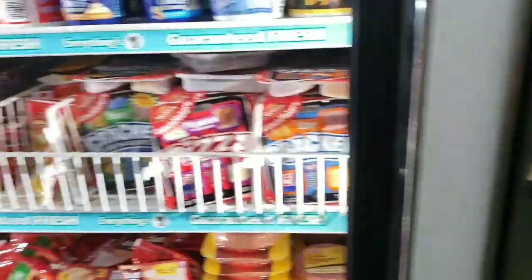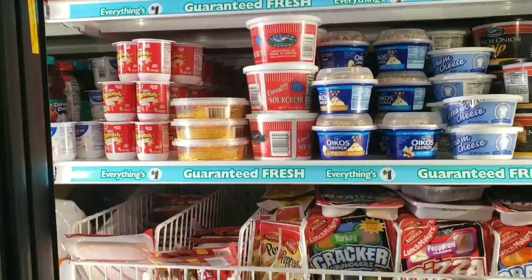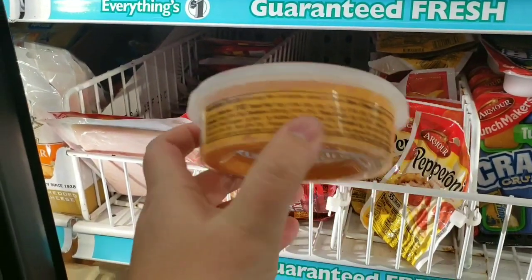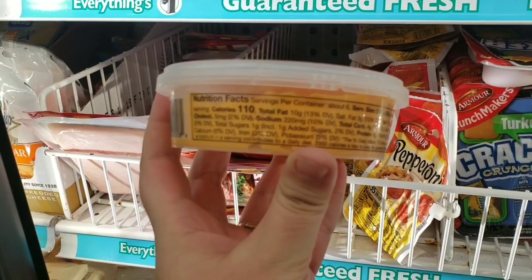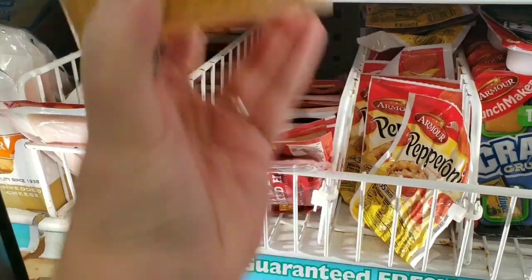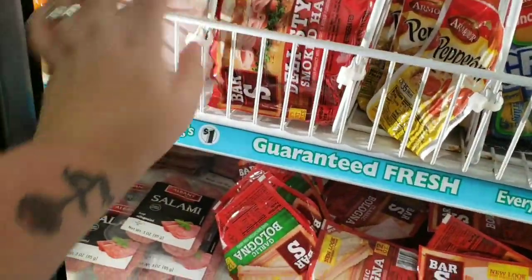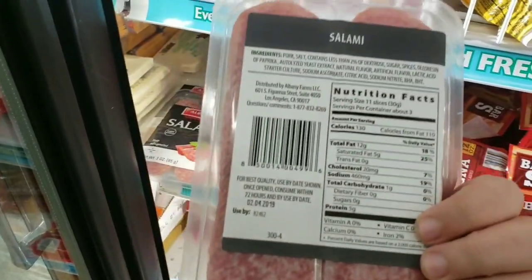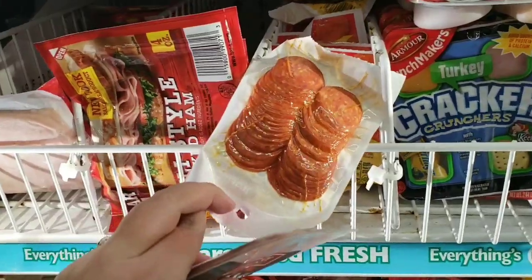I'm gonna get food poisoning, aren't I. Alright y'all, this is where we thrive. So there's a southern choice original pimento spread — I don't want to spend four carbs on that, I can make it for less. We have some lunch meat, some salami. We'll get some of that, and some pepperoni — because I didn't get any — though that's not a lot of pepperoni.